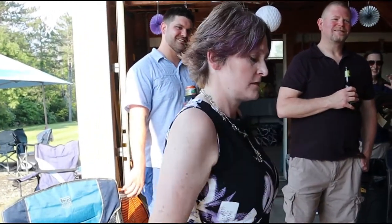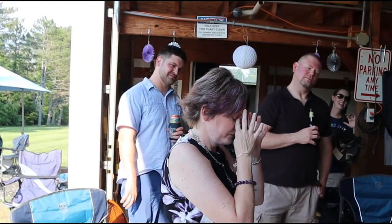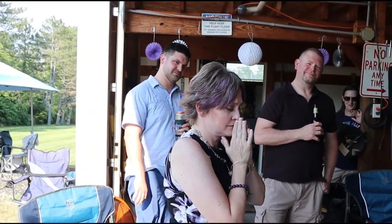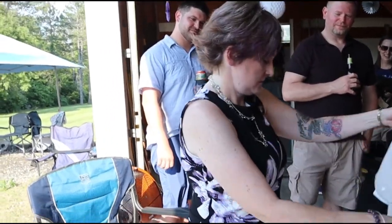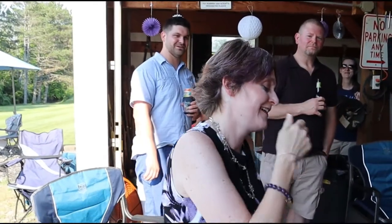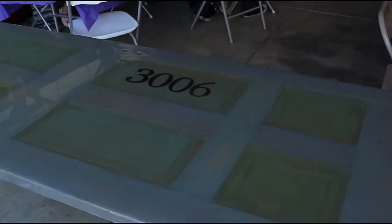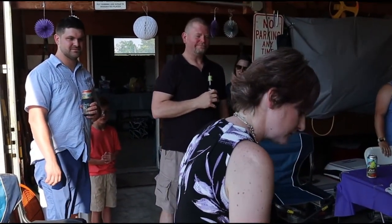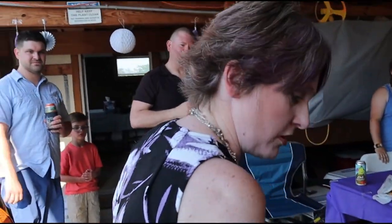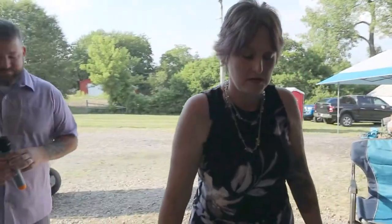And here's the reveal — my wife opens it up: 'Oh that's so pretty!' 'Wow, that is awesome!' 'That's our old front door!' — 'No, it's the door from the kitchen, yes!'